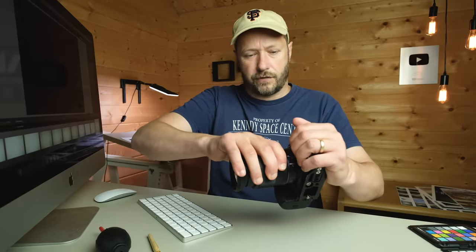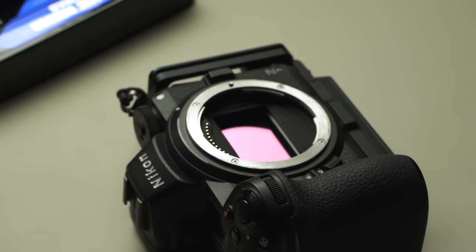Take the lens off to get the sensor swabs out. If you've got a mirror camera rather than mirrorless, lock your mirror up — you can do that in the menu. The main thing to be careful of with the sensor is stabilisation: don't put too much pressure on it because that's quite delicate. In some cameras you can lock the stabilisation to clean the sensor — check your manual. Also remember, on the front of the sensor there is glass — a protective glass layer — and that's what you're cleaning, not the sensor itself.